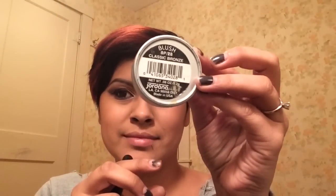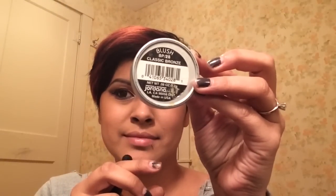I'm going to set my face using this translucent powder by Revlon — it's the Photo Ready — so my blush will blend nice and easy. Now I'm going in with this blush, Classic Bronze by Jordana, applying it in an upward motion using an angled brush, going up and down the cheekbone and blending it in nicely.